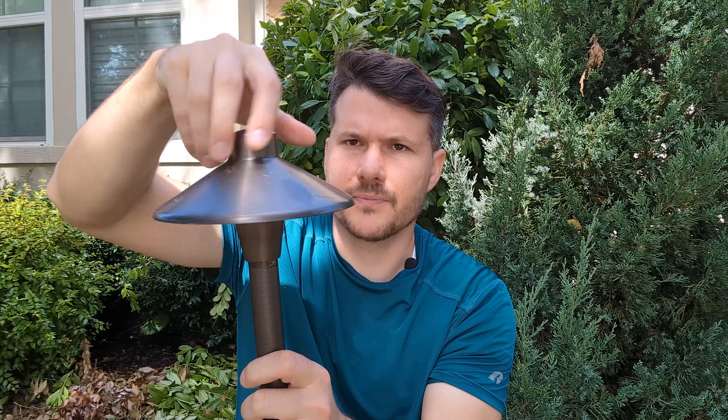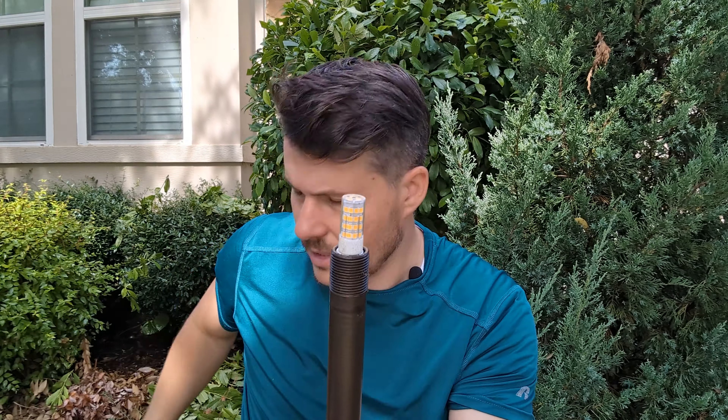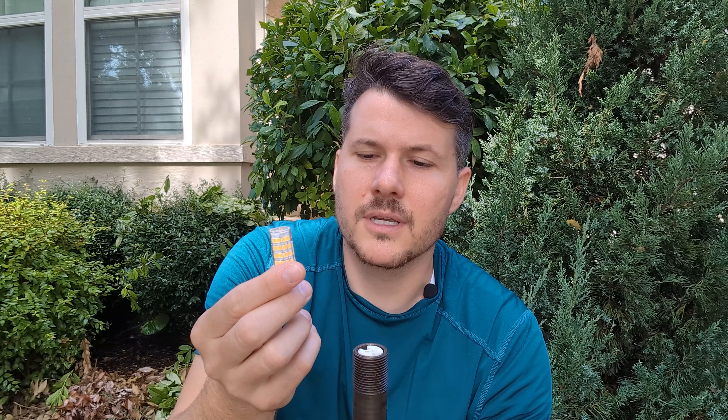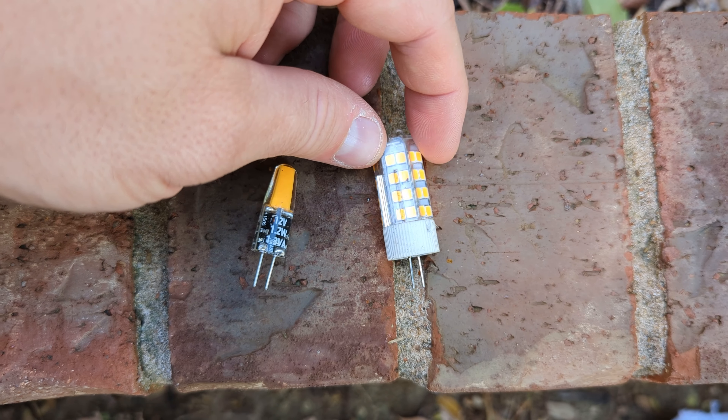I'm going to show you where the bulb goes — you twist this top off. The bulb is a bi-pin bulb and it goes right there, then you put the top back on. For bi-pin bulbs, I find that professional bi-pins aren't actually that much better than ones you can get on Amazon. I have a link on my website — you can get these for like two dollars, they last a very long time and are very bright. Don't get the ones that cost ten to twenty-five dollars; just get the two or two-and-a-half dollar one.